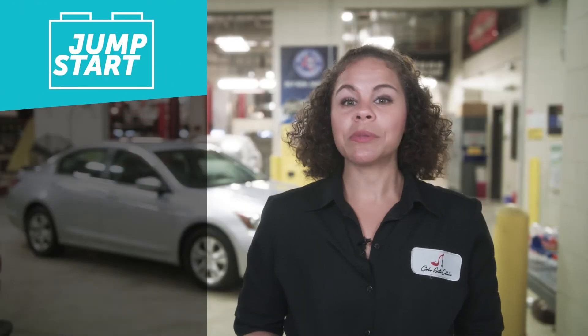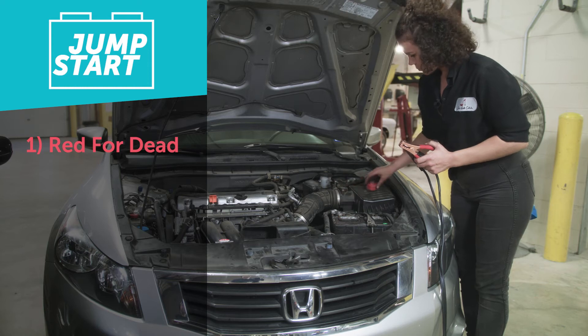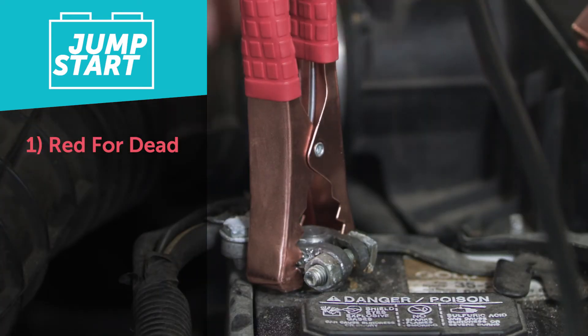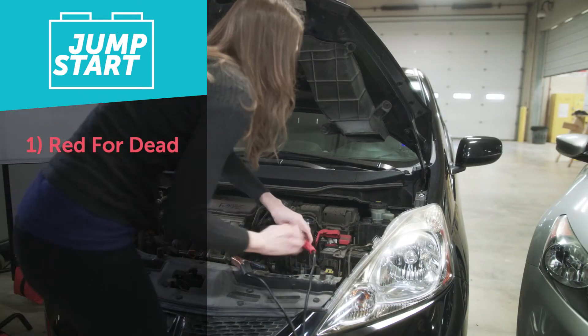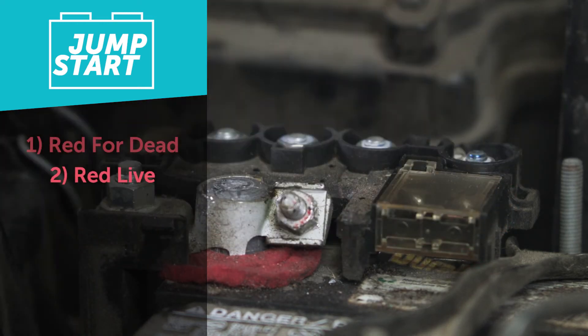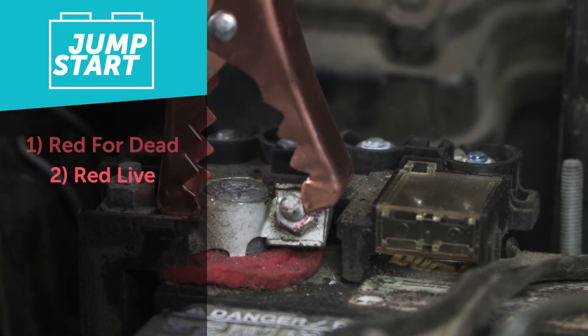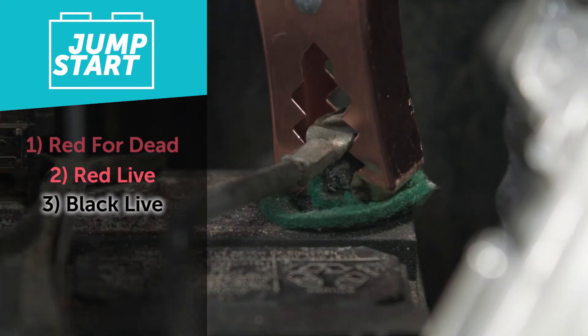The first step when jump-starting the car is starting red for dead — take the red cable and put it on the red, power, or plus side of the dead battery. Next, take the other red cable and put it on the red, plus, or positive side of the live battery. Then take the black cable and put it on the black, negative, or ground side of the live battery.